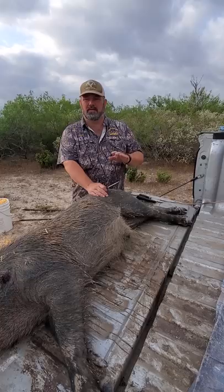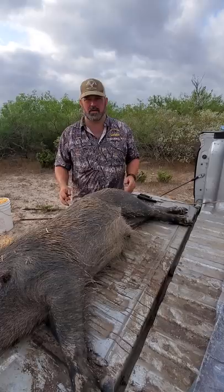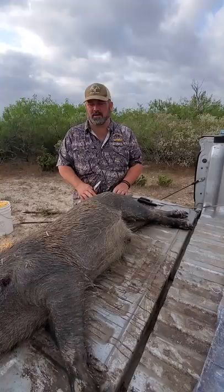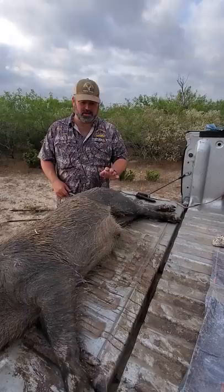In the summertime, we concentrate on the boar hogs because they're not breeding. They're laying around. As you can see, he's been in the mud. All he's concerned about is eating and getting fat and getting ready for the rut. He'll chase some sows in the fall, starting in September. The sows are skinny - they've got pigs on them, some of them do, some don't. But we try to concentrate on killing the boar hogs in the summertime. We do eat them.